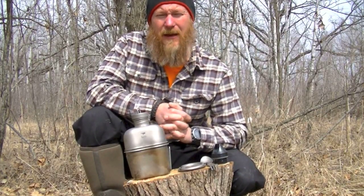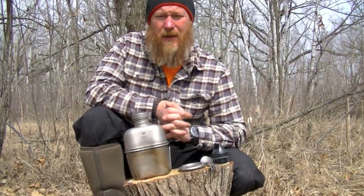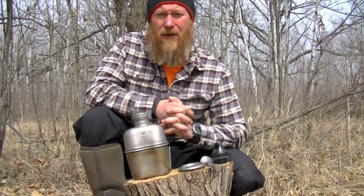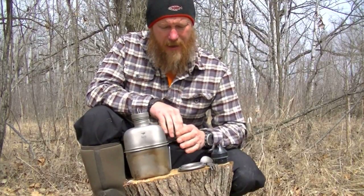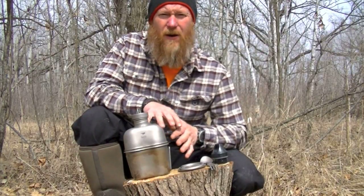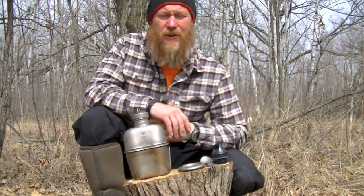Weight is something, especially if you're not a real big person, that when you're backpacking you need to be very conscious of. Even lightweight sleeping bags — you'll find ultralight gear costs a lot of money, that's just the way it is. I wrote down some specs and went ahead and weighed this stuff. The specs are on the website as far as how much this weighs empty, but I went ahead and did some tests.